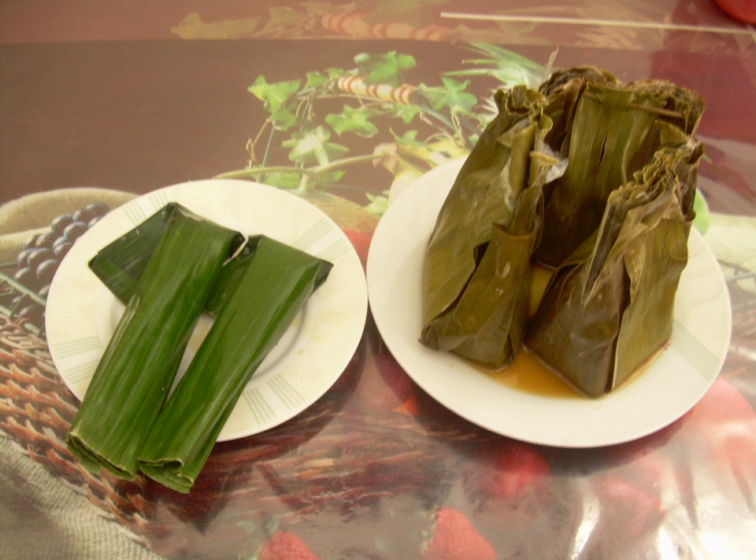The South African dish of bobotie is thought to be a derivative of Indonesian bobatok. It is, however, quite different as it uses minced beef and eggs, with the absence of grated coconut and banana leaf package. The role of grated coconut and eggs as binding agent in bobatok seems to be replaced by beaten eggs, milk, and shredded bread in bobotie.